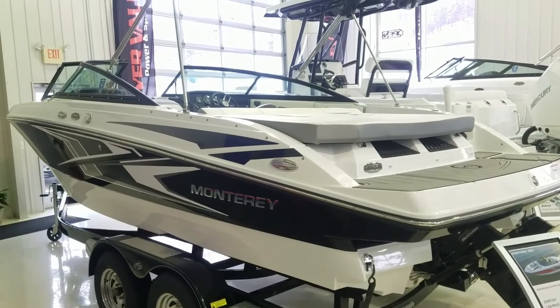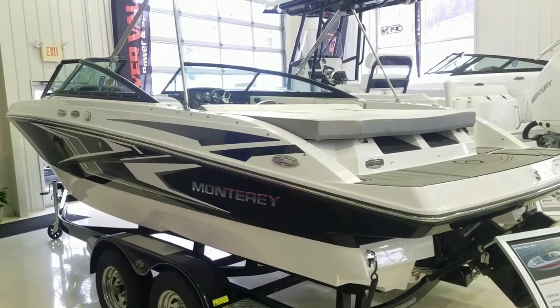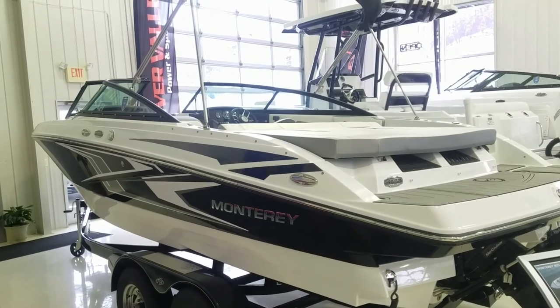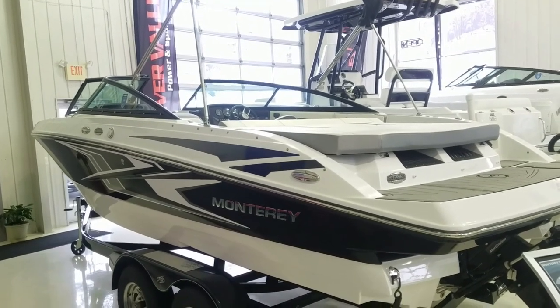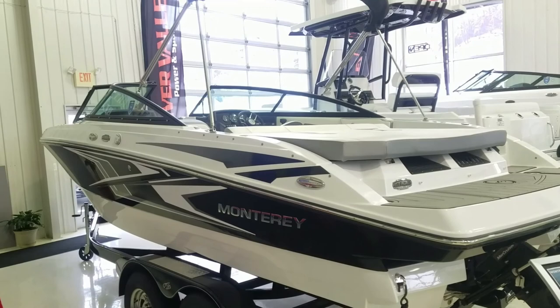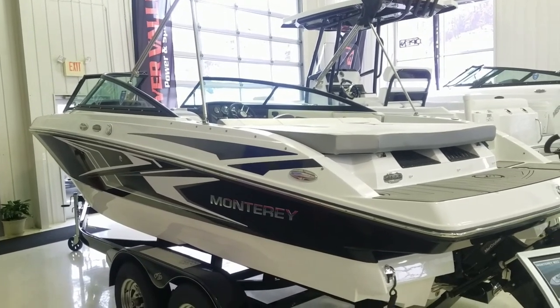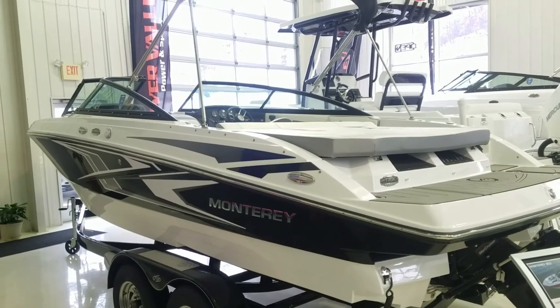Well, that's a quick video walkthrough of this very beautiful M22. I'd be glad to talk to you more about it, show it to you sometime, or answer any questions you might have. Again, I'm Zach Pater here at River Valley Marina, River Valley Power and Sport in Red Wing, and I appreciate you taking the time to view our video.